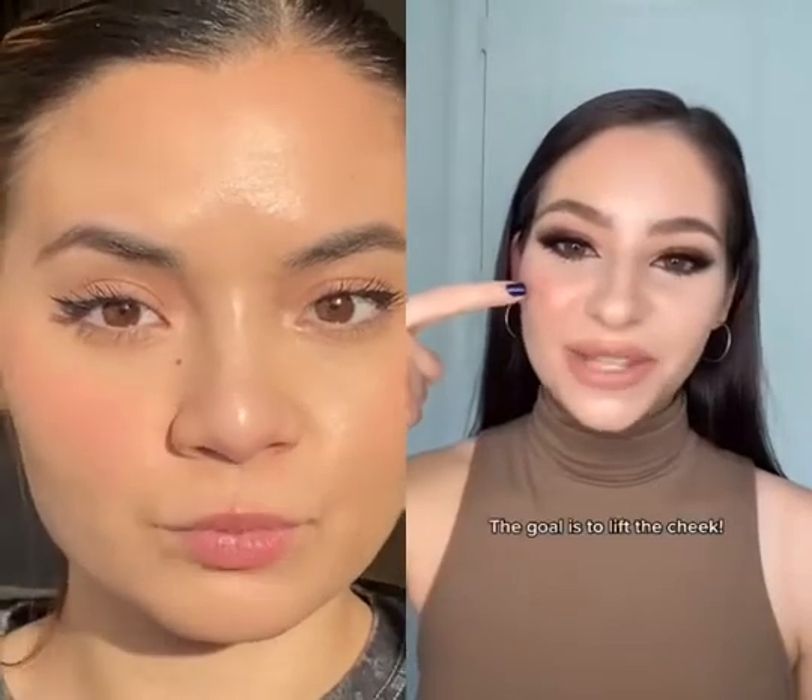Here's a pro tip on how to apply your blush. If you're applying your blush right here, you're doing it wrong. This is just making your face go down.